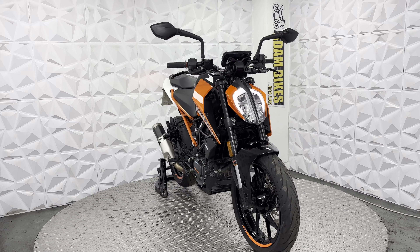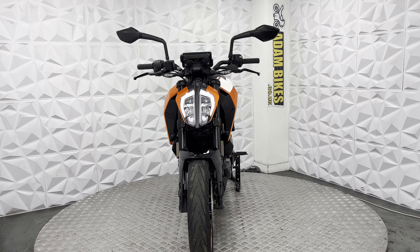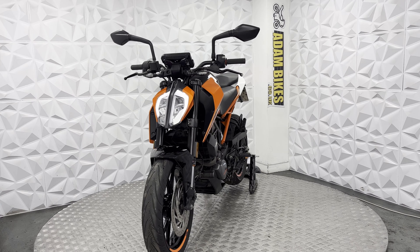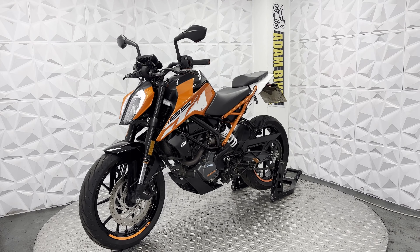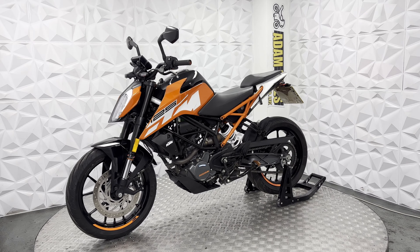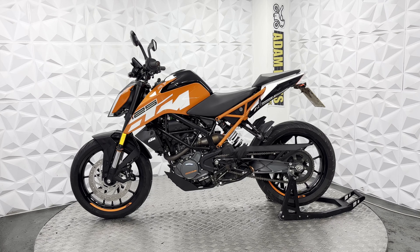Hiya, here we have a 2018 KTM Duke 125. This bike was previously categorised as CAT-N for non-structural damage. Obviously, it doesn't affect your insurance. The CAT-N category for this would have been from it being an attempted theft, as it came through our insurance company.